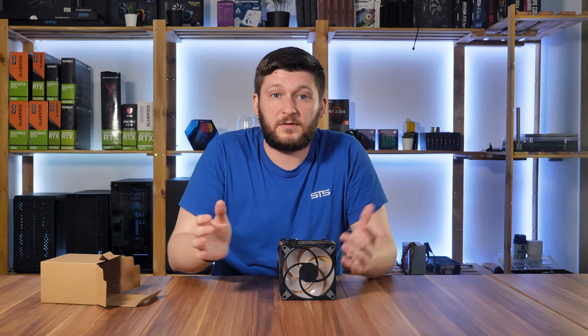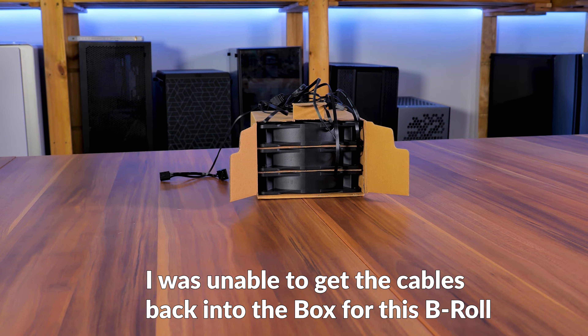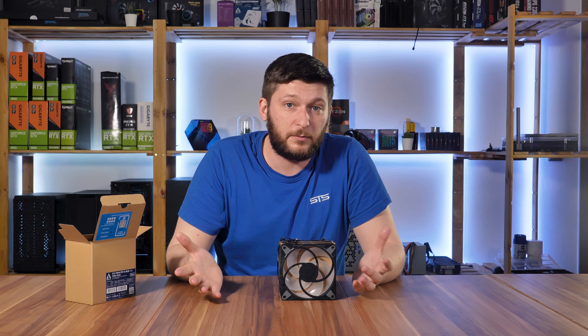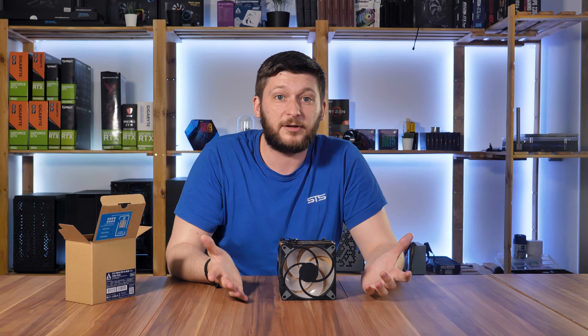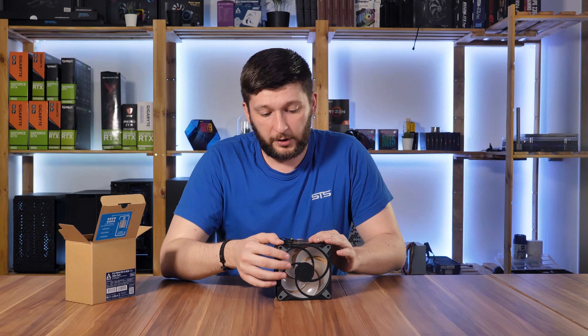The box is packed to the roof, and even though I love how manufacturers design their PC hardware boxes, this must be the most environmentally friendly packaging I've ever gotten. Greater approved, I guess.